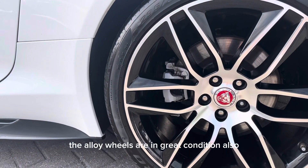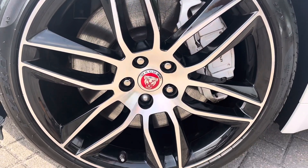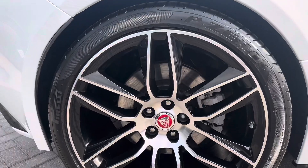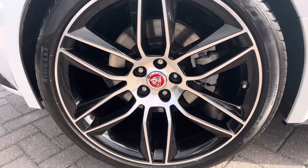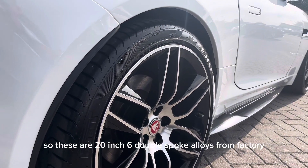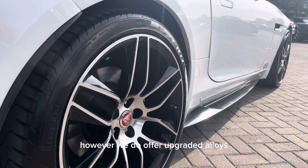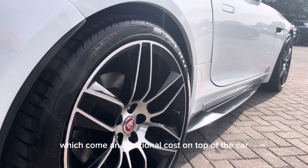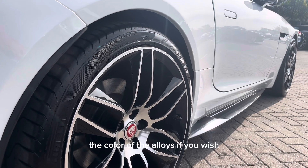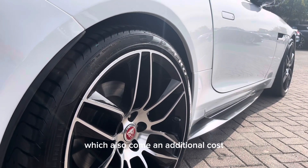The alloy wheels are in great condition. These are 20-inch six double-spoke alloys from factory. We do offer upgraded alloys which come at an additional cost, as well as the ability to change the colour of the alloys in our in-house body shop, which also comes at an additional cost.